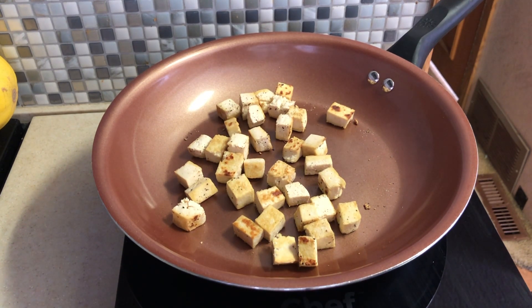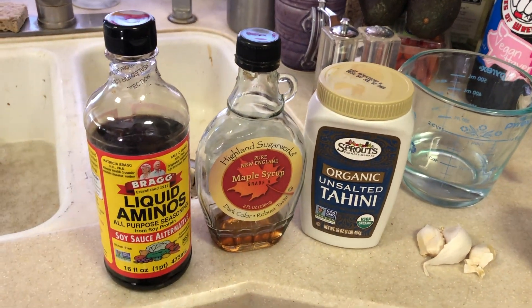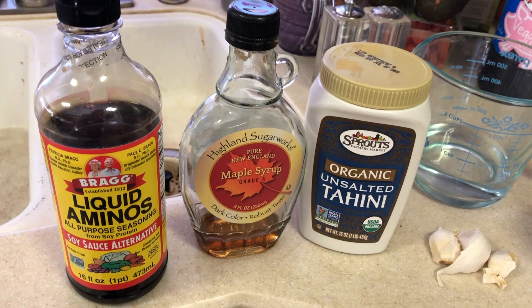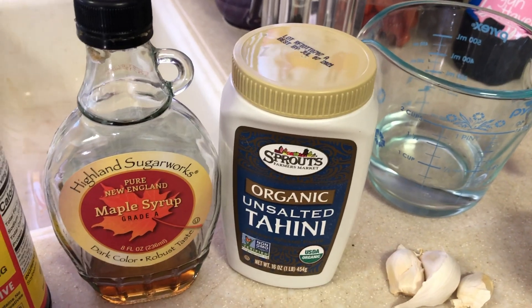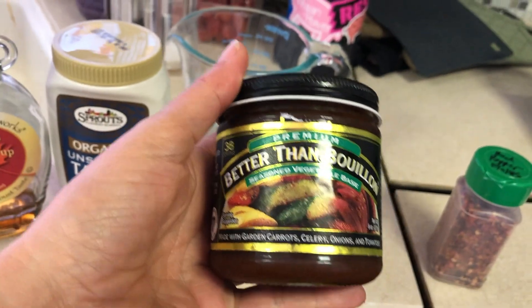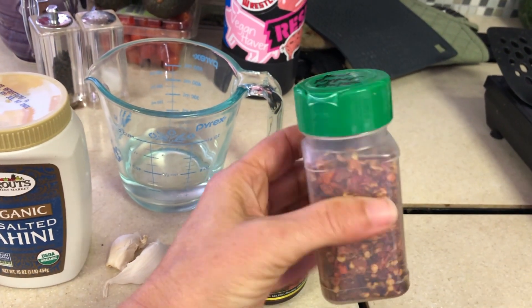I'm going to go ahead and turn this off and start making the sauce. Here is everything I need for the sauce. I've got Bragg's — you can use tamari or soy sauce. I've got maple syrup — you could also use agave or even skip it. Tahini, which I use in place of sesame oil. I'll also add some oil and three cloves of garlic. And this is the broth I'm going to use — it's a little salty but it's easier.